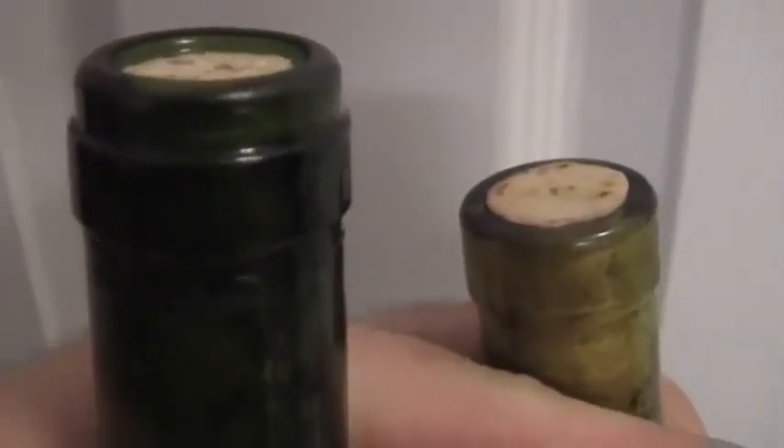So if you are going to use a wine bottle corker, that's hopefully a helpful tip for you. Enjoy your brewing and or wine or mead making. Cheers.